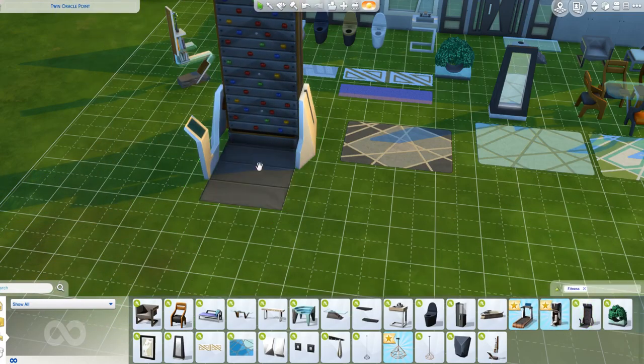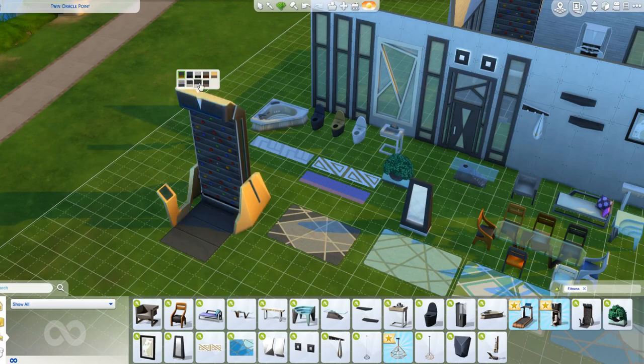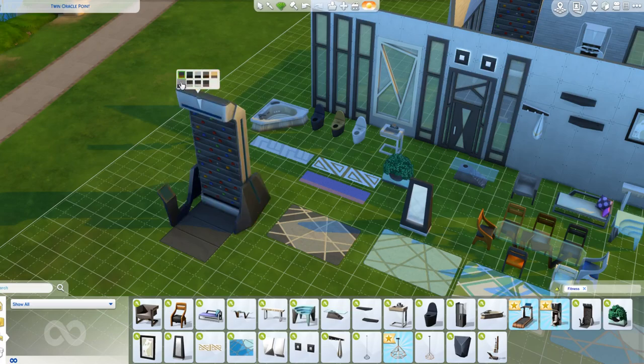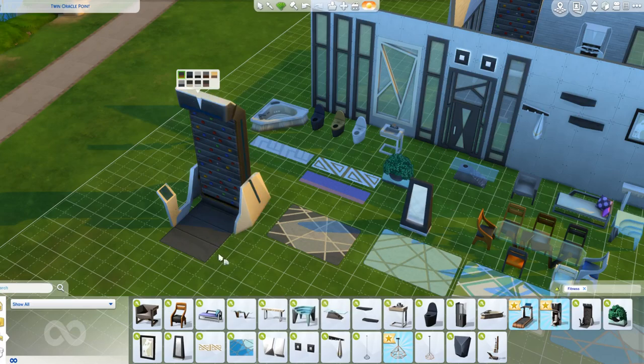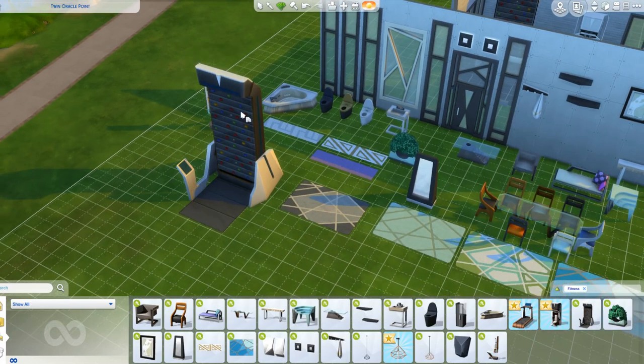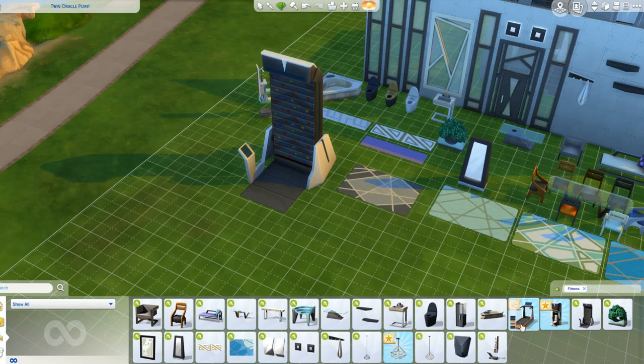We have, of course, the rock climbing wall, which is basically what most people are buying this pack for. This is the main feature. It goes with all the other colours of the other stuff. It builds up the fitness skill like everything else. There's also a hidden rock climbing skill, like the chopstick skill and the spicy food skill that came with City Living. I'm guessing we're going to see more hidden skills in the future.